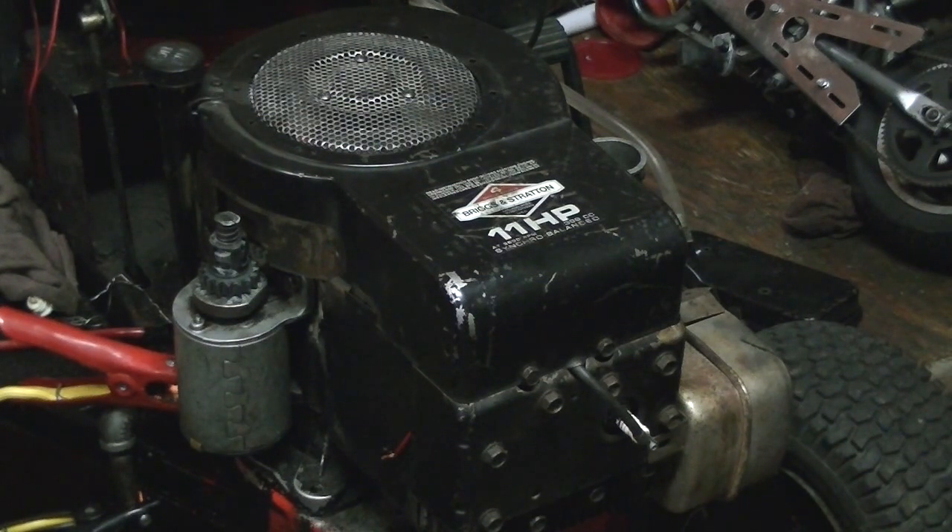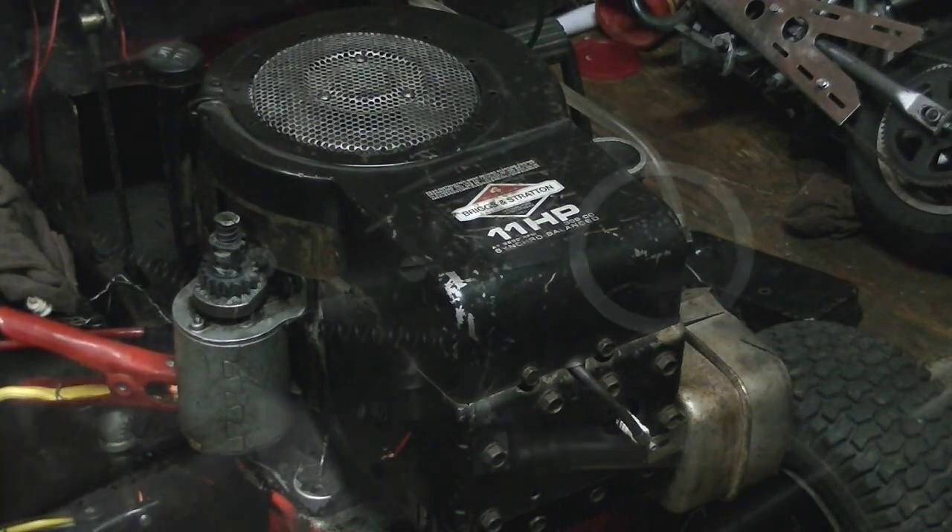Hey guys, today I'm going to do a quick video on a cold old start with this 11 horse Briggs. It ain't been running for a whole year now. I made a video of running it last summer so I thought I'd make another one. I got the starter I rebuilt on it and I'll show you the carburetor here in a second.